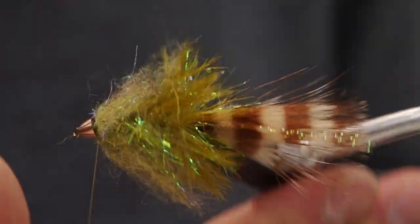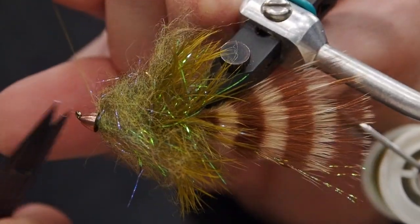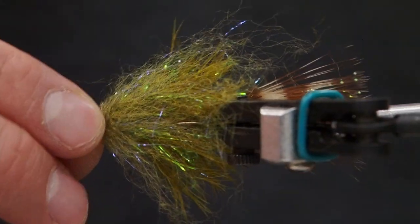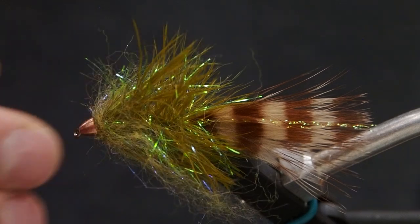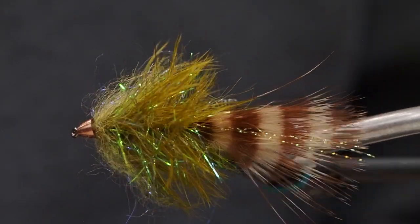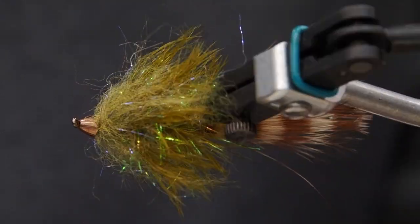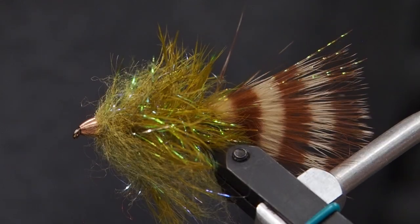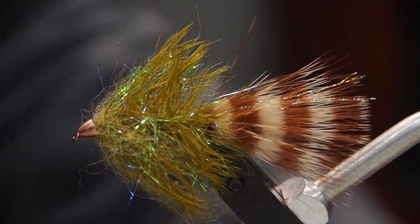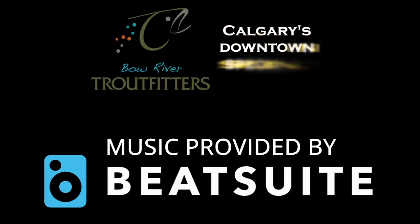These things are an indispensable part of the streamer fisherman's fly box. You can tie them in many sizes — up to a size 2, or all the way down to a size 12. The schlappen gives an incredible lifelike movement in the water. This fly is deadly on the swing or can be stripped in the smaller sizes, making it an excellent secondary fly on a streamer rig. Thanks for joining us. All the materials used today are available in store and on the web at bowrivertroutfitters.com.